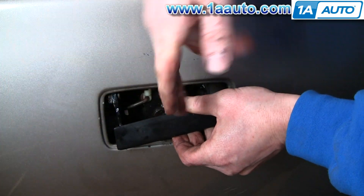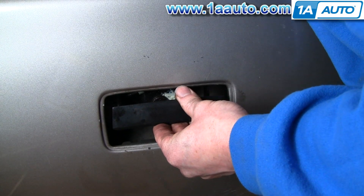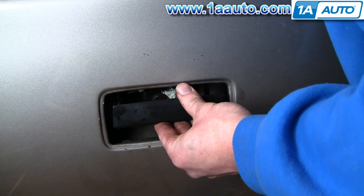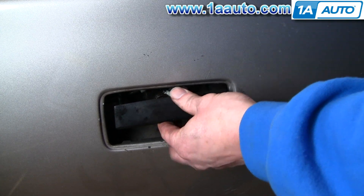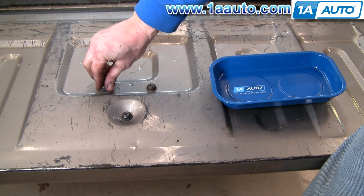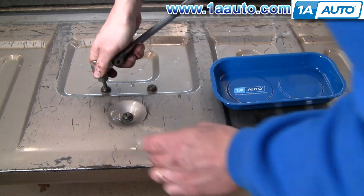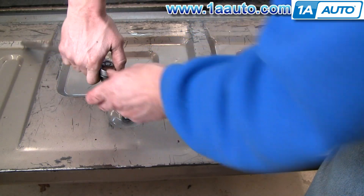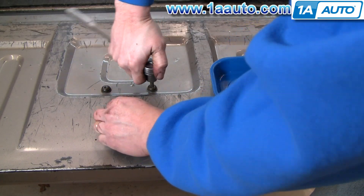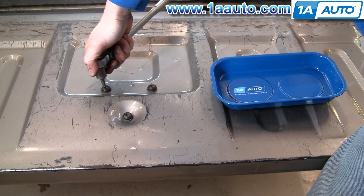I'm going to start a screw in the back here. Actually, I'll start two so it holds it in place. Then I'm going to open the tailgate. Those are my two screws I started already. Put this one in. Tighten them all most of the way first, and then tighten them up afterwards.